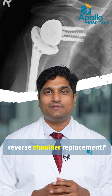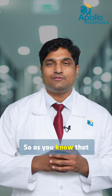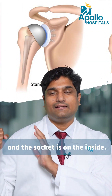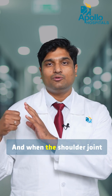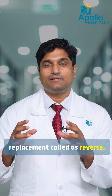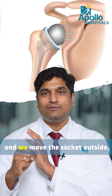Have you heard of reverse shoulder replacement? The shoulder joint has one ball and one socket — the ball is on the outside and the socket is on the inside. When the shoulder joint gets damaged and we have to do a joint replacement, there is a particular type called a reverse shoulder replacement, in which we move the ball inside and the socket outside.